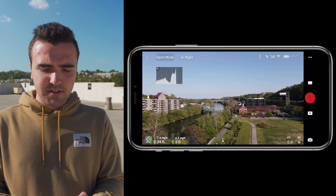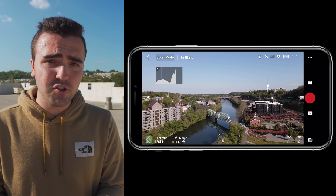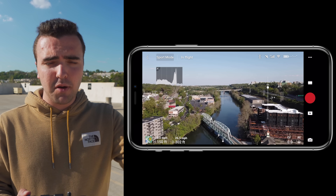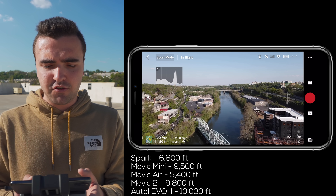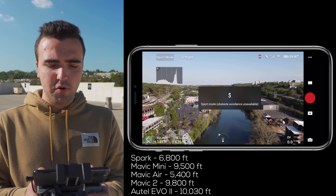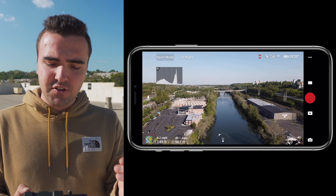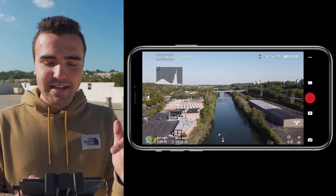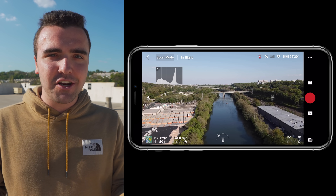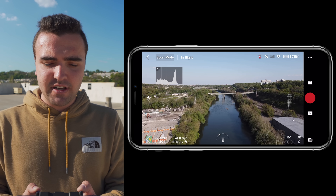We are in sport mode and we're just going to start buzzing down the river. It's going to be really interesting to see how this stacks up against the Mavic 2 Pro. I've done a range test in the same exact environment with other drones. The Mavic 2 Pro got about 9,800 feet, so if we can beat that, it means OcuSync 2 is upgraded. We're not going to get six miles here in an urban environment, but it's going to be interesting to see.